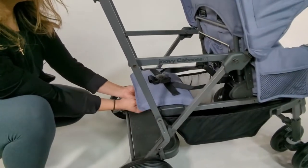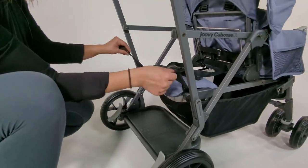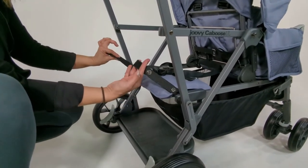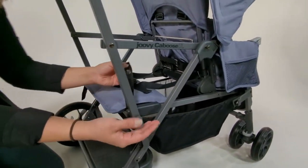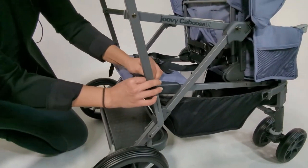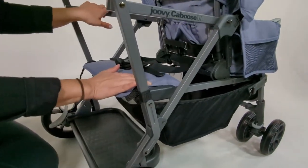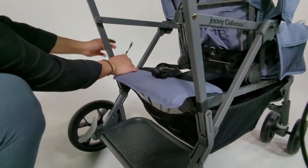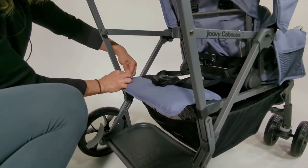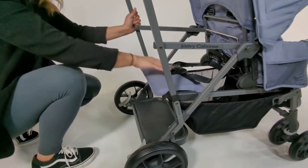What you want to do is locate the straps — they're velcroed under the seat. There are two of them that have two snaps in place. Loop the strap around the frame and simply snap it together. The bench seat is now locked. Do the same thing on the other side and you'll have a fully locked bench seat.